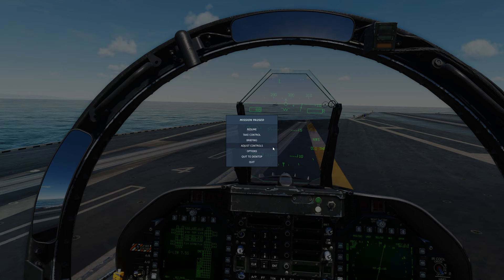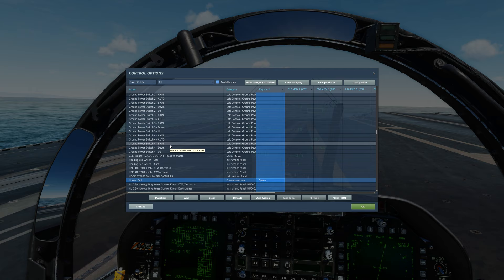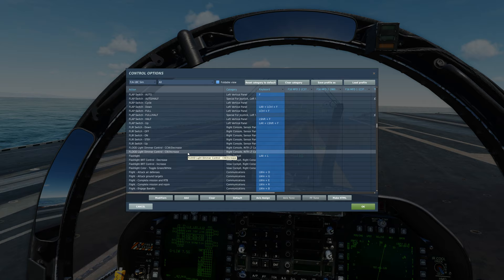You'll go to your controls and bring up the FA-18 sim — hopefully you're on the sim — and you'll hit the spacebar. You'll notice the spacebar is usually mapped as the second detent for the gun, and you don't need that unless you're flying keyboard and mouse. You can use something else for the gun; what I use is the trigger on my Warthog HOTAS.